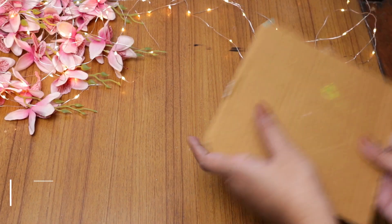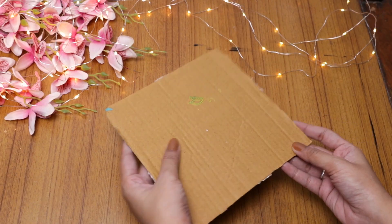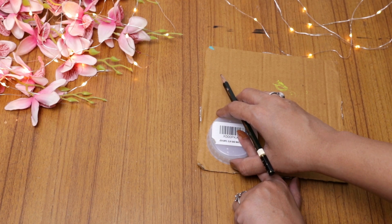For this DIY you need a piece of cardboard and some colors. If you want to decorate this item, please use some mirror pieces, otherwise you can use some color to decorate the wall hanging.